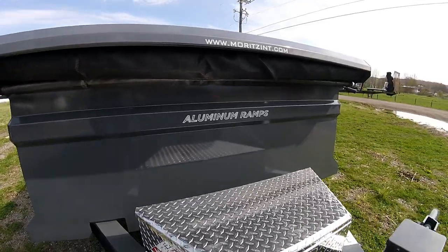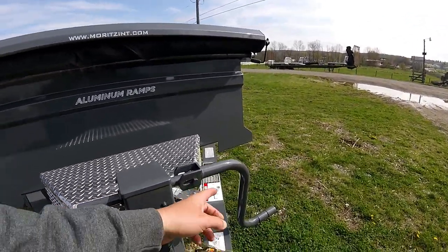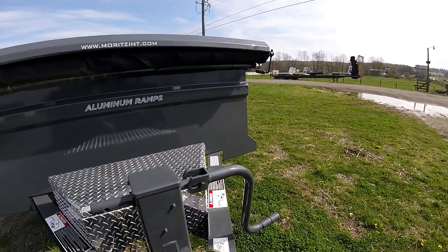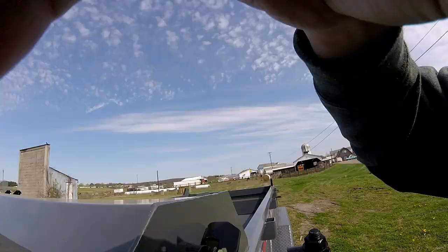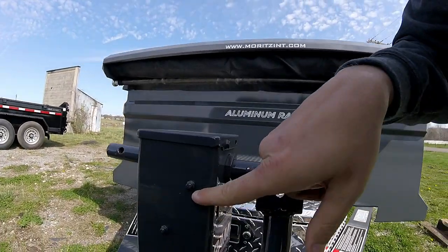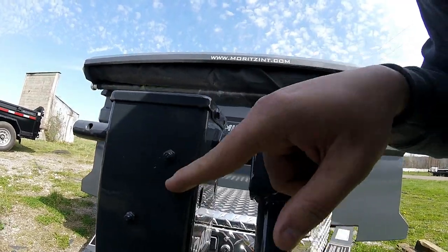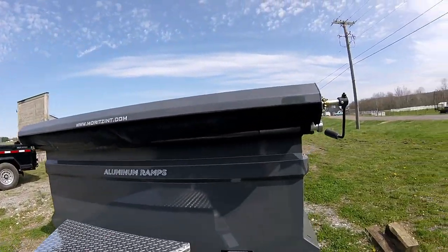I do like that the jack handle actually stows here with this little holder — that's pretty cool. Another thing: there are grease points, zerk fittings, that don't have grease on them. I don't know if they greased these because they're painted and there's no grease visible, so I'll hit those with grease whenever I get home.